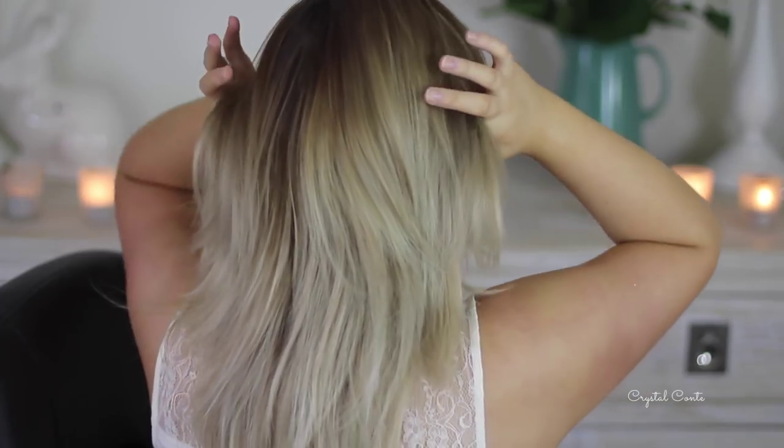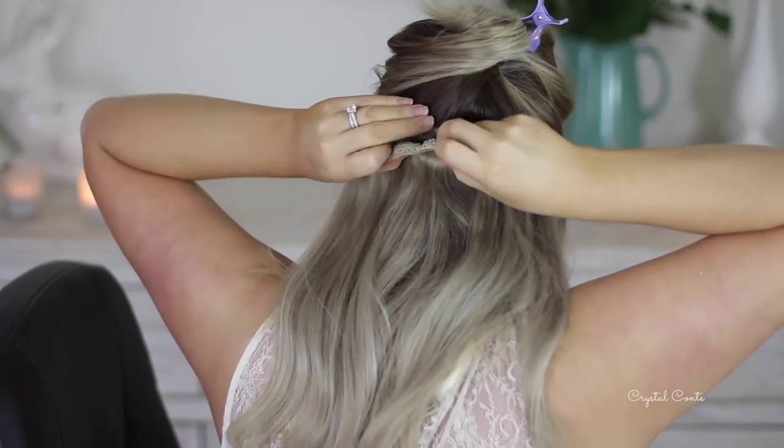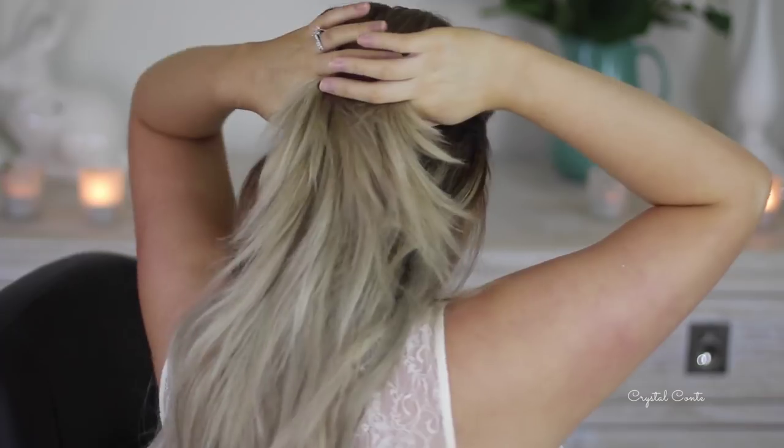I'm going to give myself a side part — I usually have a middle part, so decide if you want a side or middle. I just think the side part is a little bit more elegant and formal. Then I'm going to clip in my hair extensions, which is something I've added into this hairstyle.